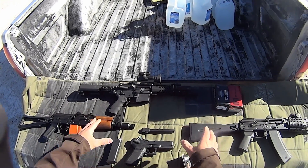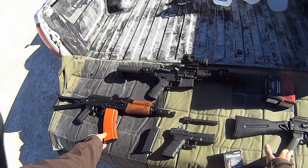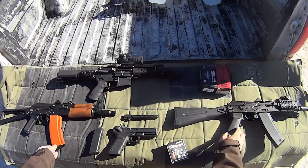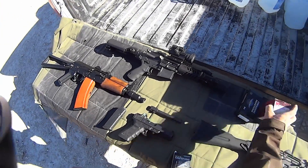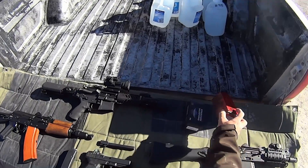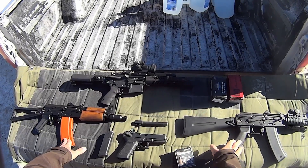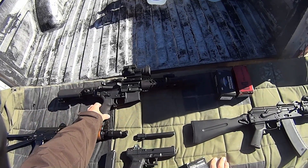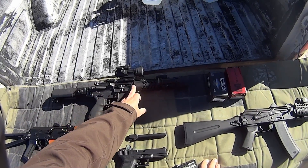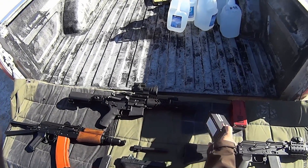We want to see how that compares to our 5.45 SBR, so we have the AKS-74U's here, and we'll be firing our 60 grain Hornady VMAX — same mass bullet — and we'll see what kind of velocity we get out of these, I believe they're 8.2 inch barrels. And also our .223 AR pistol, which has a 7.5 inch barrel, and we'll be using a 60 grain VMAX in this as well.